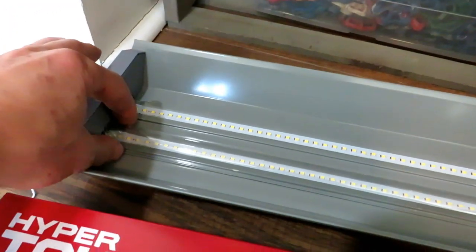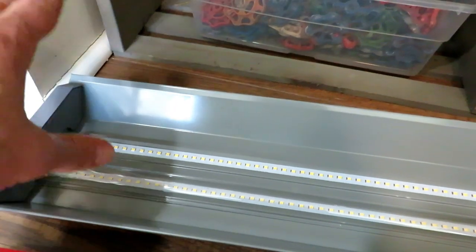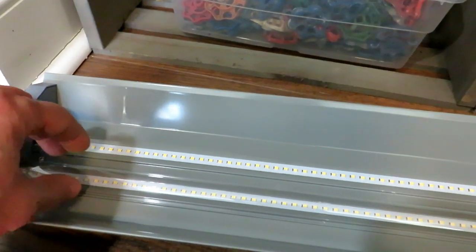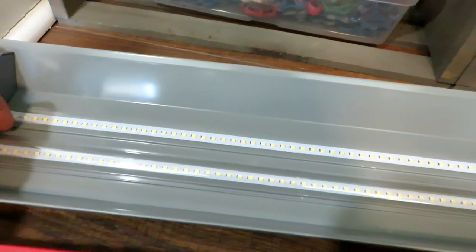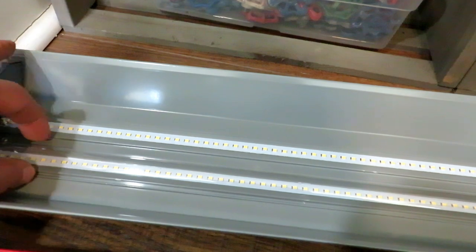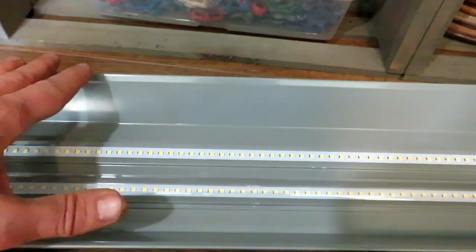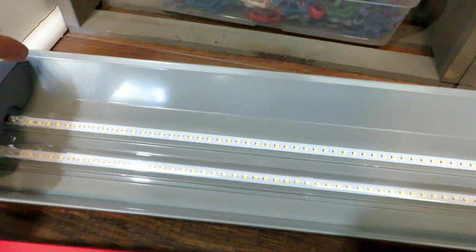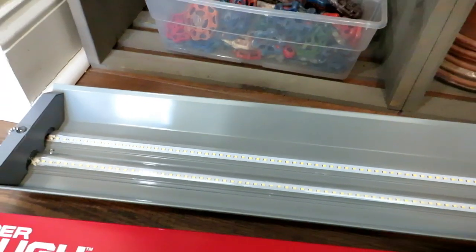Shop lights usually come with two strips of lights — that's what you want. I'll put some links in the video description if you want to check those out. I don't recommend anything specifically; just take the information I'm talking about and use that to buy your shop lights. You want two rows of lights. You can sometimes buy a four-foot strip of a single tube of LEDs, which is just a single strip all the way down with no hood. I don't really recommend those — I like the hood to reflect the light down and I like two lights. Stick with the shop light versus a single four-foot LED strip.